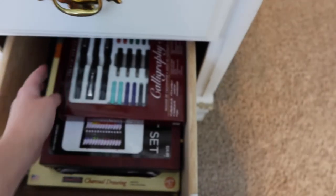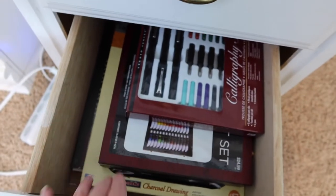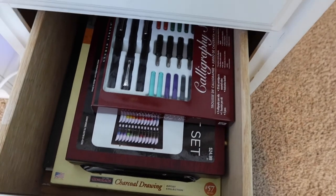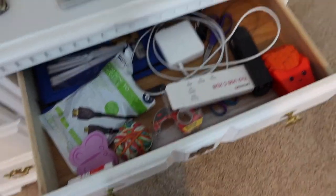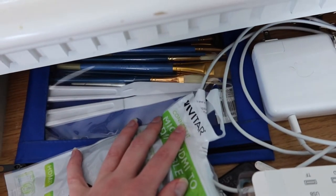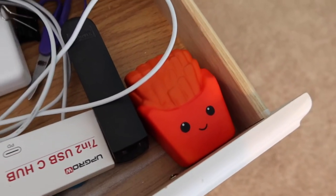And here's where I'm going to keep some of my bigger sets, because it's a deeper drawer. So I think I have my calligraphy, my charcoal, my new acrylic set, and my calligraphy drawing pieces. And here's just general junk — my USB cables, some extra cheap palette knives and paint brushes. That's a french fry squishy. I'm going to do a craft with him at some point.